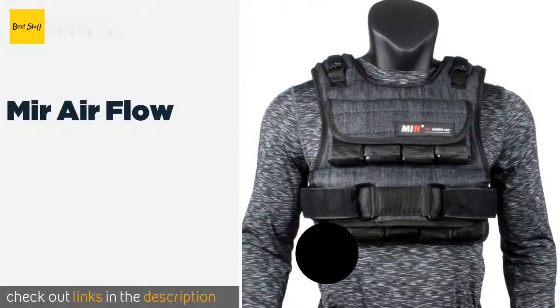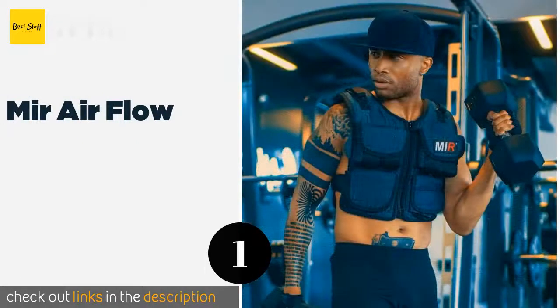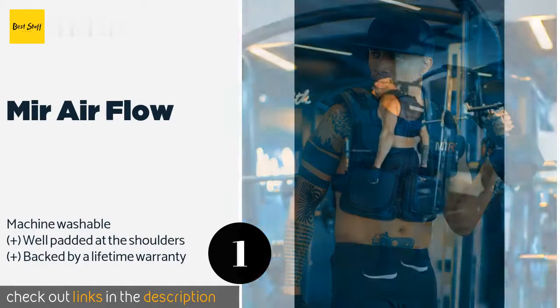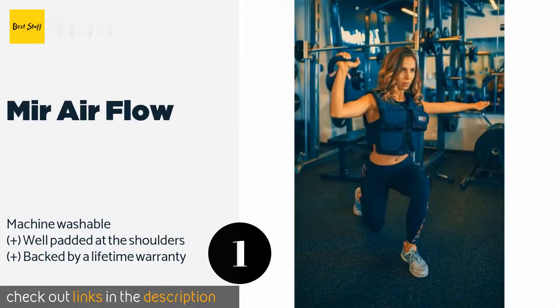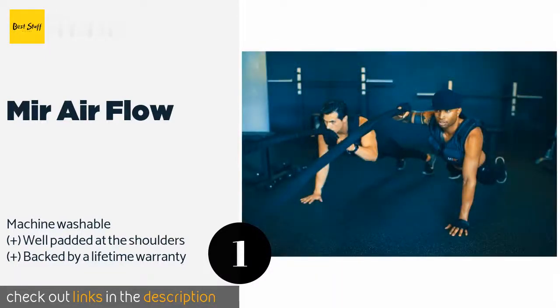The first product on our list is the Mir Air Flow. The Mir Air Flow is a short design that many will find feels less restrictive than full-length models, especially when it comes to exercises that require you to bend over. It's available in a strapped or zippered option and with between 20 and 60 pounds of weight. This product is available on Amazon for $86.